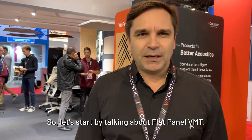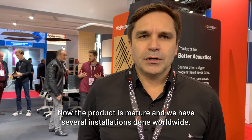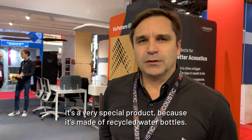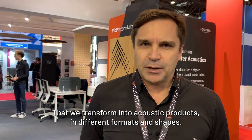Let's start by talking about flat panel VMT. It's a product that we started developing three years ago and now the product is mature and we have several installations done worldwide. It's a very special product because it's made of recycled water bottles that we transform into acoustic products in different formats and shapes.